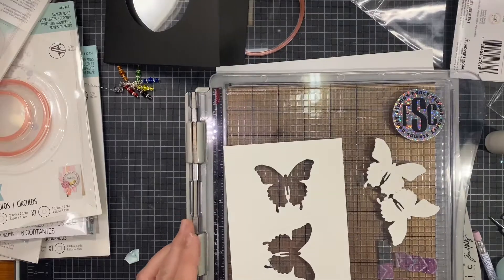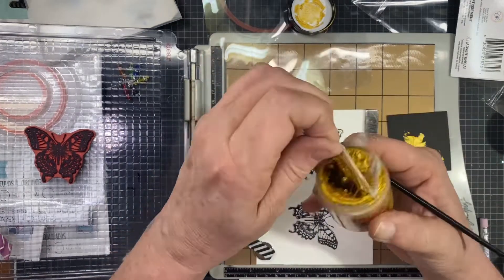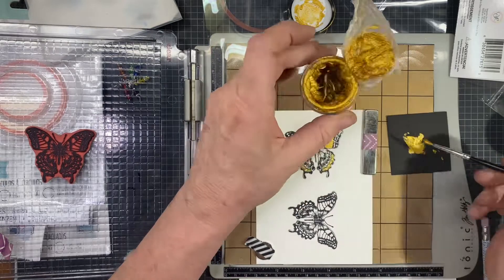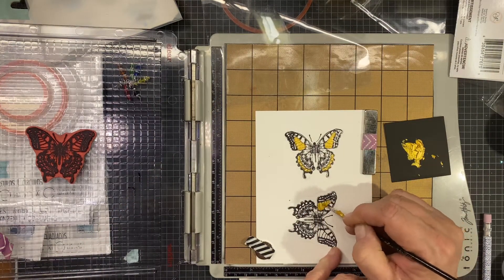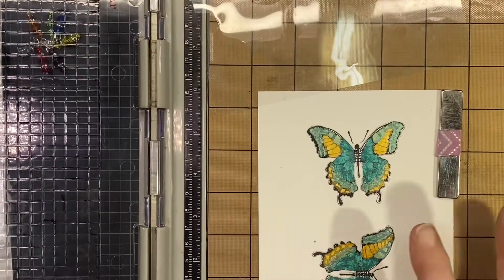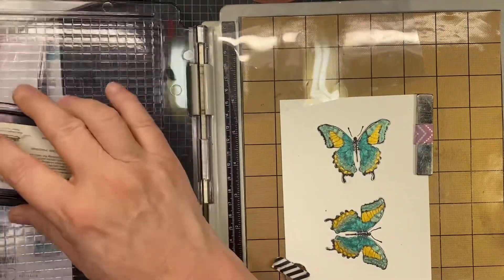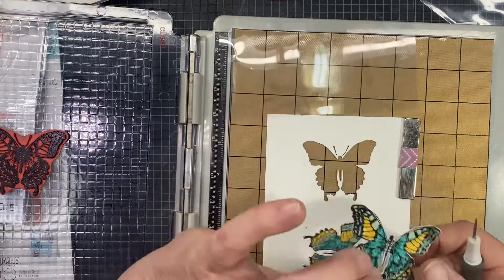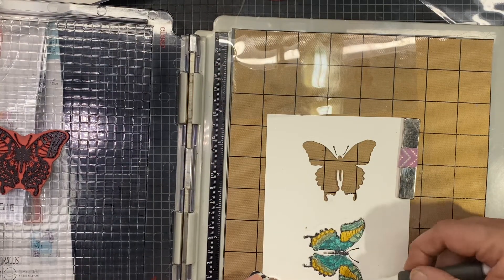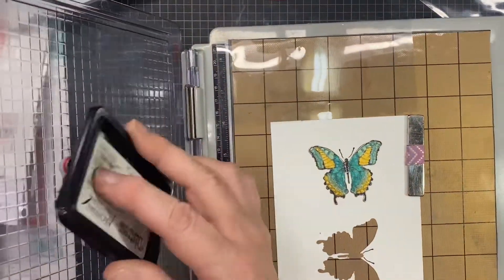I'll be using this Tim Holtz butterfly die and I'll be cutting them out because I have the corresponding dies. I'm painting them with lunar paste. I leave the butterflies in their little cubby hole where I cut them out from, because it serves as a good guide of where to put my stamp. I've left my stamp on the platform and I'm painting them on the platform. Now I take my archival ink and stamp the detail right back in, because you lose a lot of detail with the lunar paste. Lunar paste is really, really shiny — you can pick it up at Scrappy Shack.